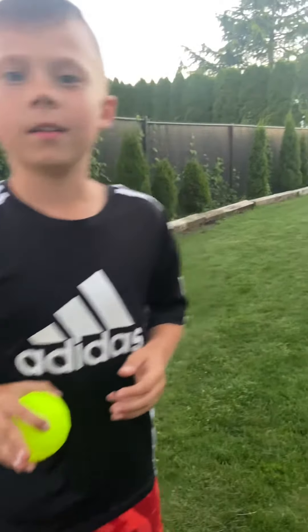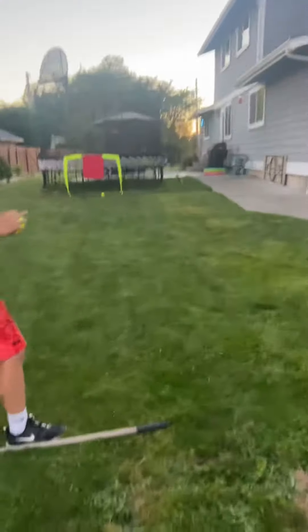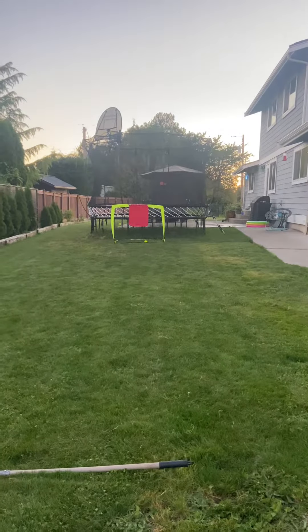Oh, Cain's filming today. Can you stand behind me? Oh, I like that. Okay, that was a horrible one.